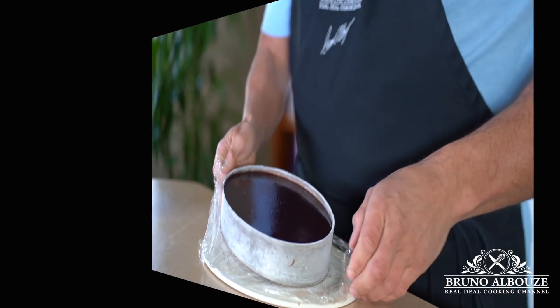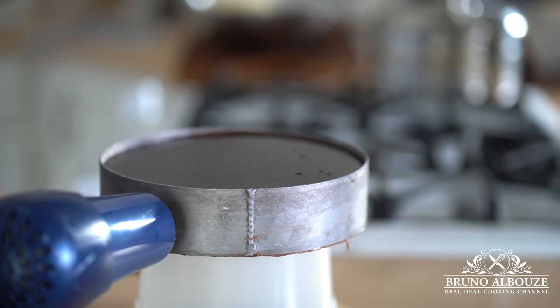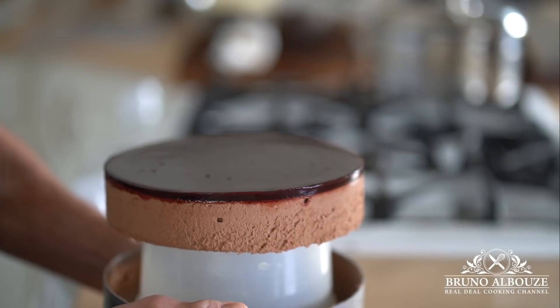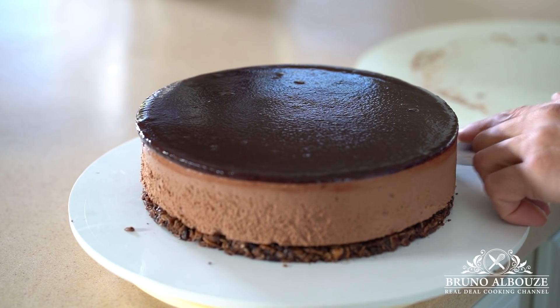You've got a couple of options here. If you plan to serve the cheesecake later, keep it frozen. Otherwise, remove the cake ring using your hair dryer and carefully place the cake on top of the chocolate granola disc, and place in the refrigerator for a few hours to thaw.